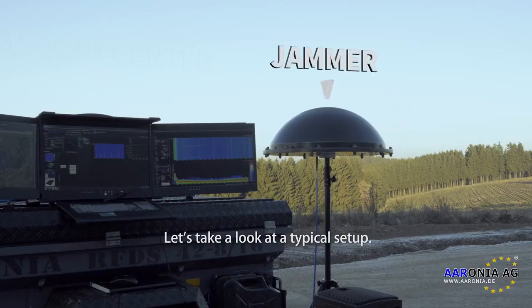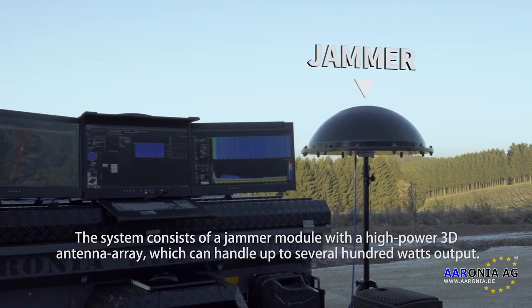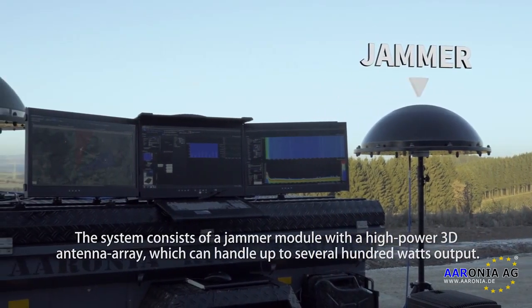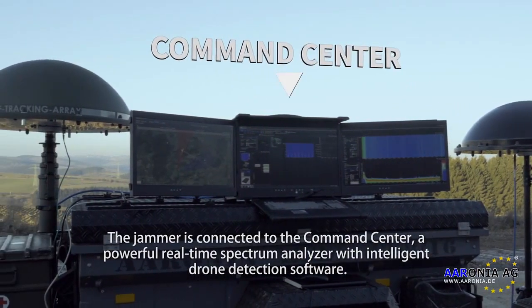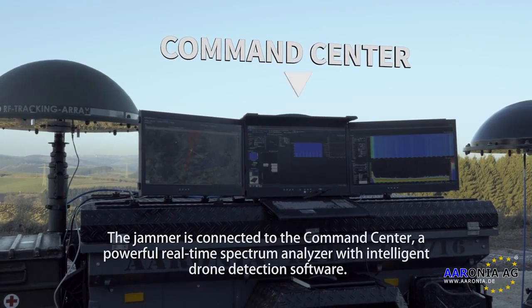Let's take a look at the system overview. The system consists of a jammer module with a high-power antenna and a handle, capable of several hundred points of hold. The jammer is connected to the command center, providing real-time spectrum analysis and intelligent drone detection software.